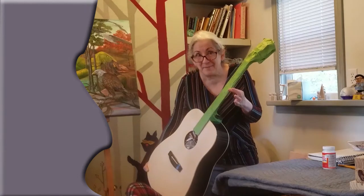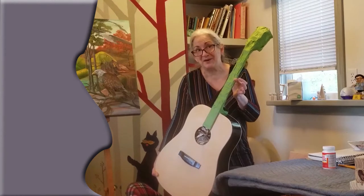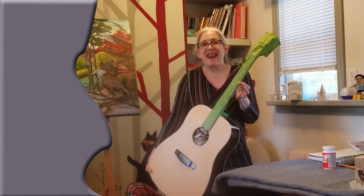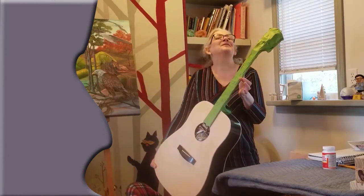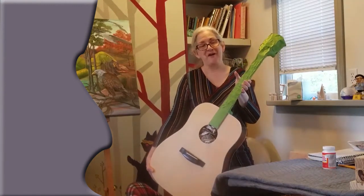So why am I sharing this with you? I know that a lot of you who watch my videos are teachers, and I thought this could be such a cool project for an art club to take on.